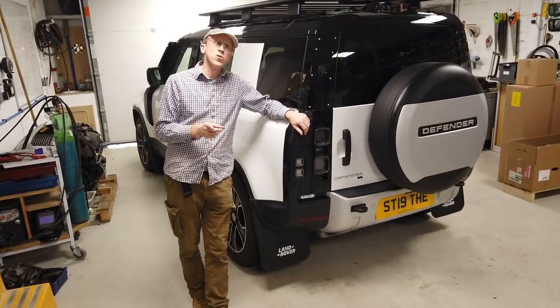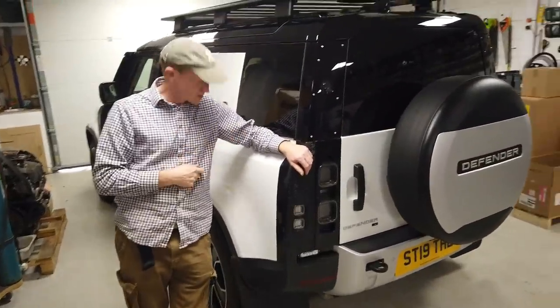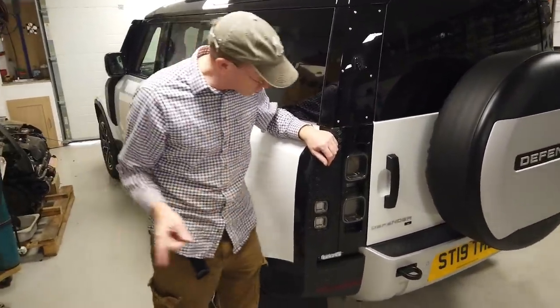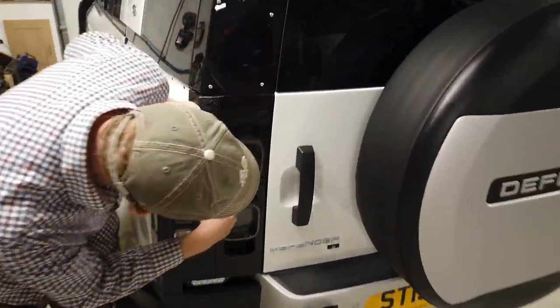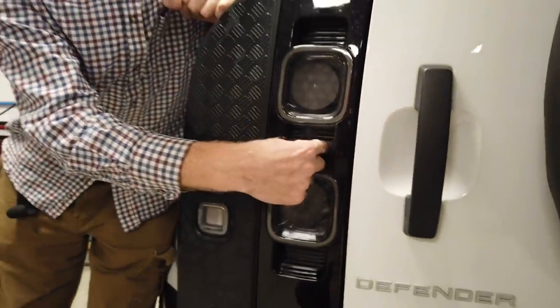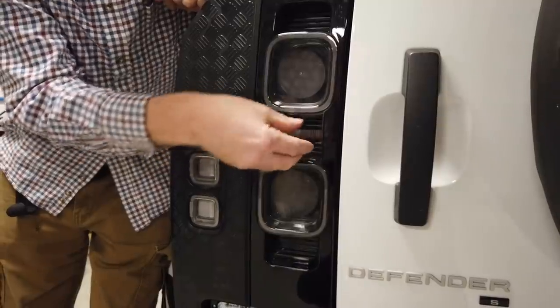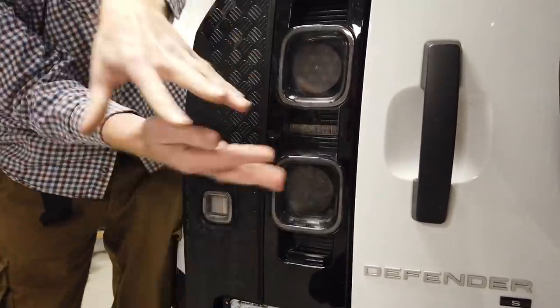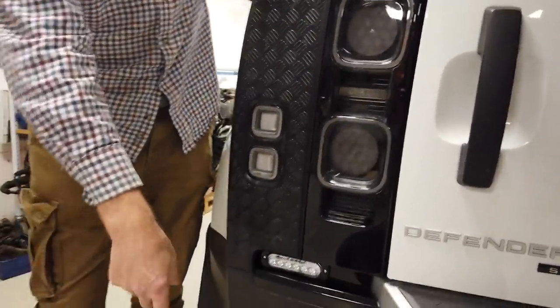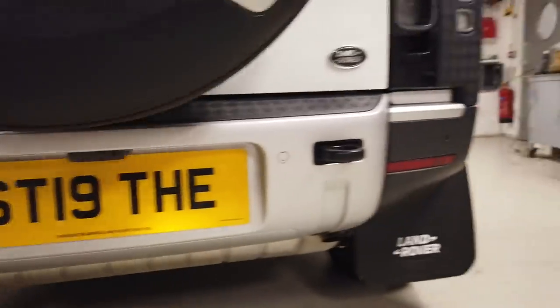We like driving our car forwards, don't we Tyler? But sometimes we drive it backwards, and when you do you get these little lights that come on. There's a couple of problems with them: they've got white LEDs and they're quite bright, but they're put in a box with a little tunnel, so it's hard to see down. The reversing camera is under here and it doesn't seem to pick up much of the distributed light.